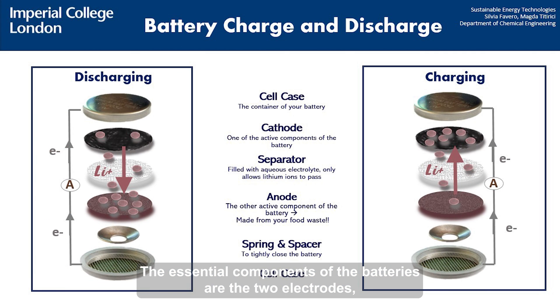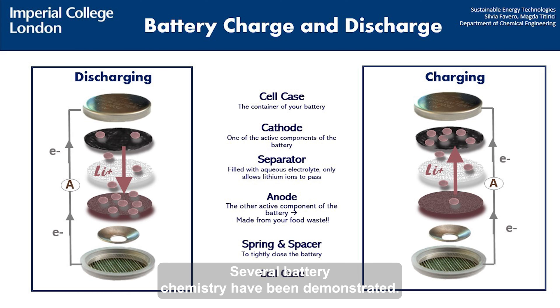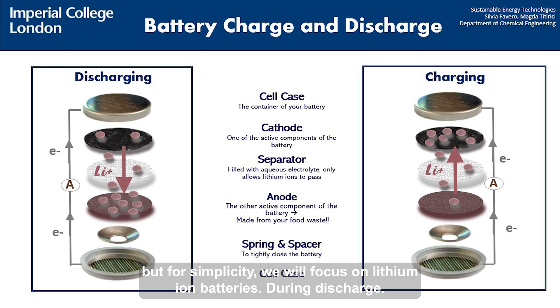The essential components of the battery are the two electrodes, anode and cathode, and the separator filled with the electrolyte. Several battery chemistries have been demonstrated, but for simplicity we will focus on lithium ion batteries.